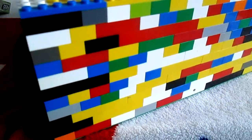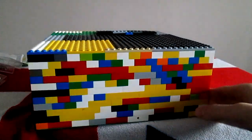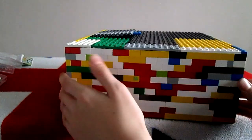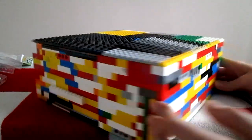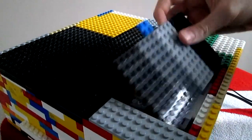On the left hand side, there isn't anything. On the top, it is completely covered, apart from the cover to get to the Mindstorms.